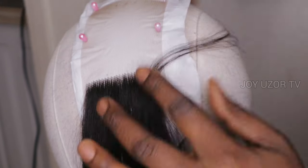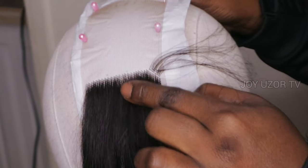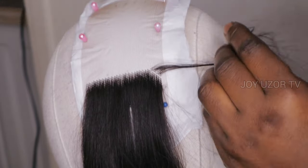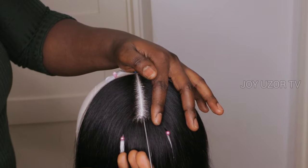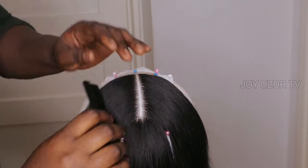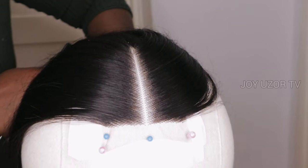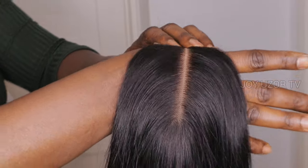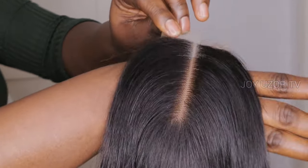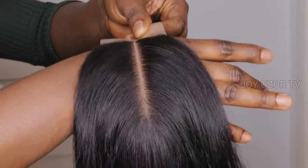I used the slanted method — you can see I ventilated on one hole and skipped one hole, but I did not skip a line because I wanted the closure to look very full. At the front I did the in-between swing diagonal method, side to side. At the back I did the slant method, which is the vertical diagonal, but keeping only a hole skipped and no line. You can see how full it's looking — I only skipped a hole, not any line.